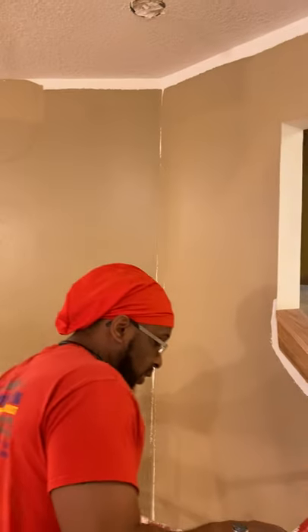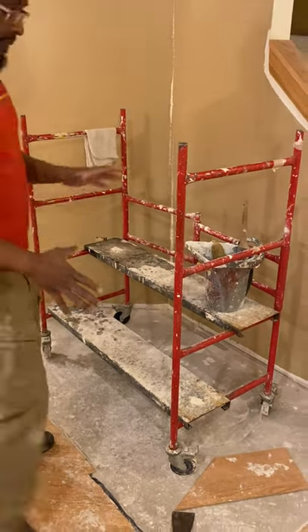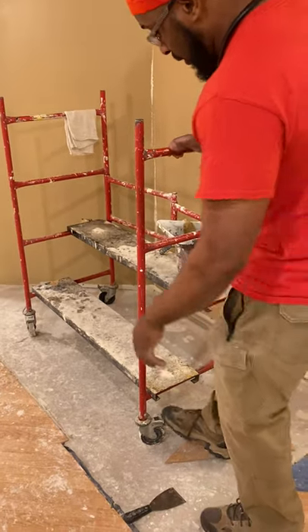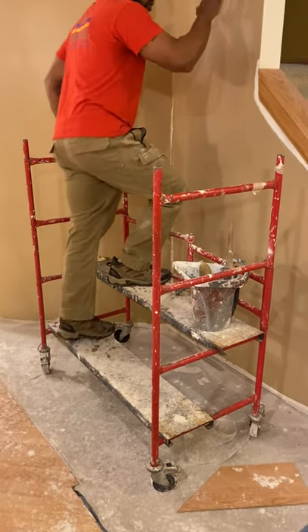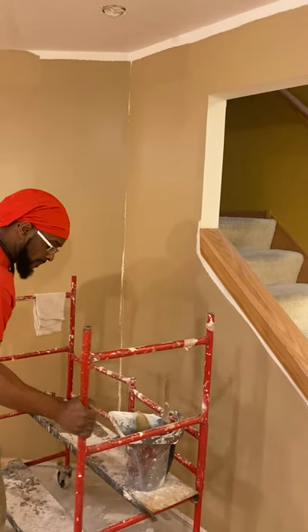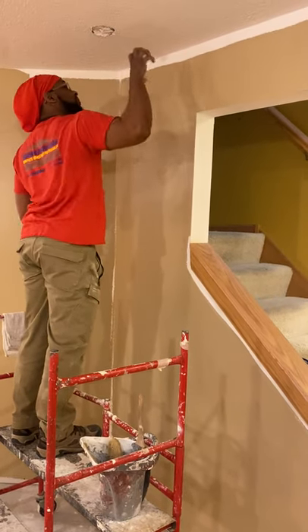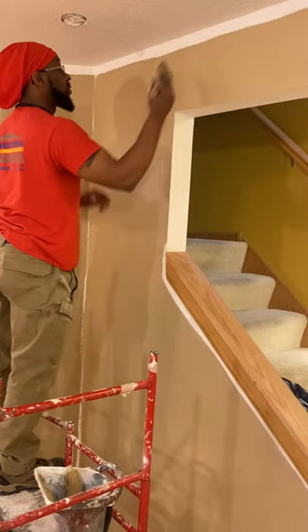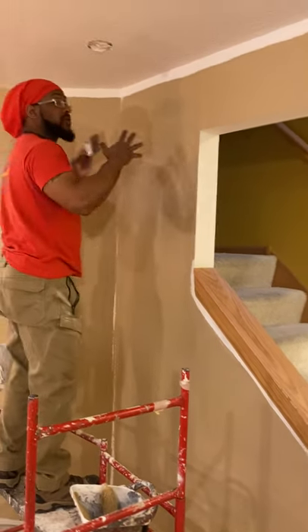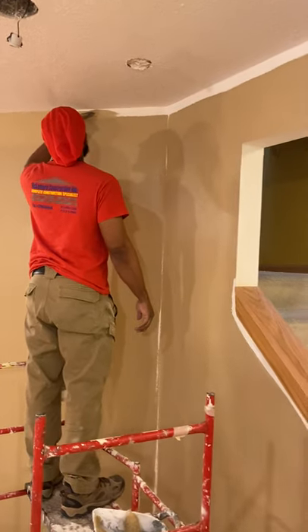Coming around the corner — now the next important thing is your ladder placement. You want to place your ladder so that you're reaching away from it, and lock your wheels so you don't slide anywhere up against the wall. You want to give yourself room to work — right here is a little bit close, so I'm going to move this back a little bit so I have room for my arm to actually work. If I'm too close to the wall I can't do anything. Ladder placement is important. Place your ladder so you can reach both this direction and that direction — that way you get more coverage done every time you reset your ladder. This is really important when you're painting the outside of houses.